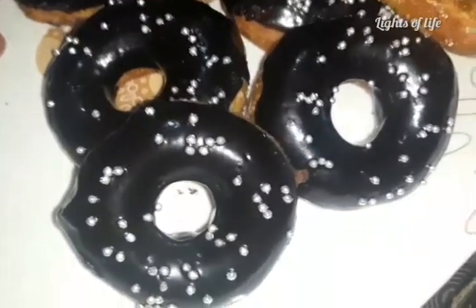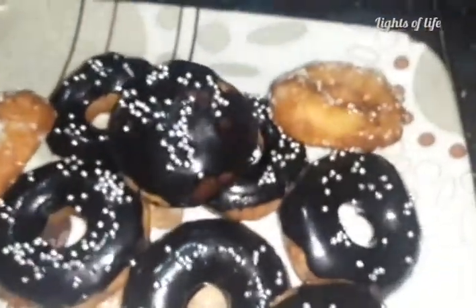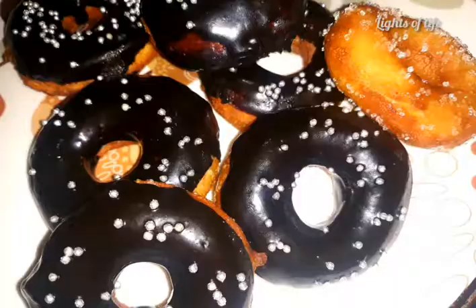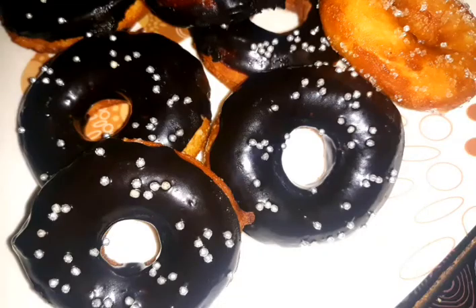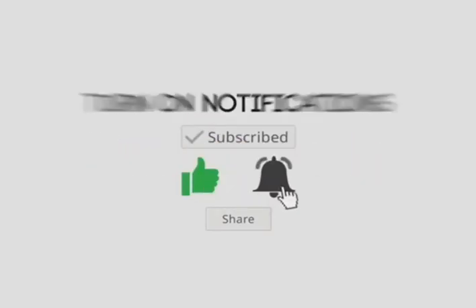Please like this video. Please comment with your feedback. Please share the video with your friends, family and relatives. Please do subscribe to our channel. Thanks for watching.